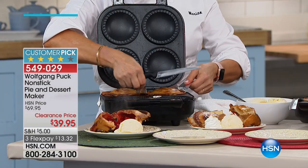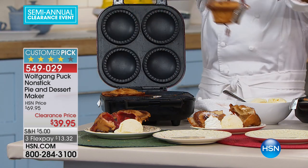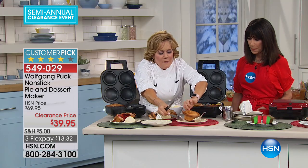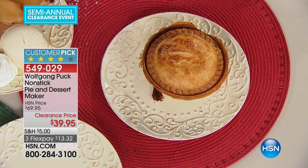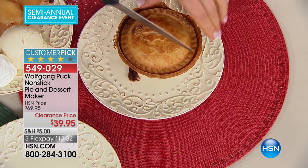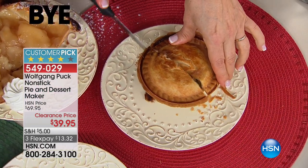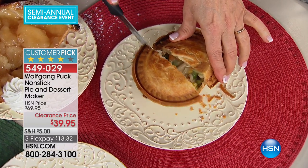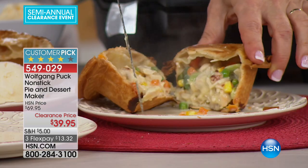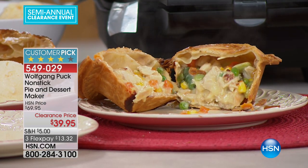The first thing that everyone makes when they get this at home is chicken or beef pot pie — chicken most of all, because we tend to buy a lot of rotisserie chickens in America and have a little bit of leftovers. So that, plus a little creamy canned soup — you know the one we all know and love — makes the best chicken pot pie. Add some frozen mixed vegetables and store-bought crust. Chicken pot pie for dinner, cherry pie for dessert — it's a good day!